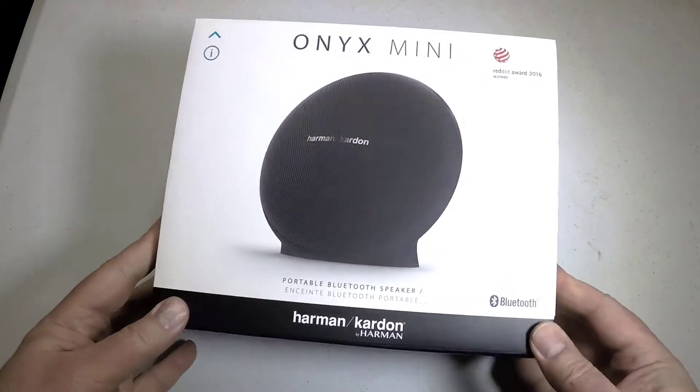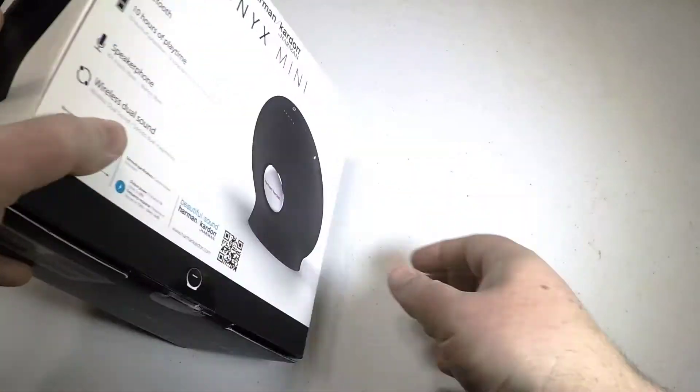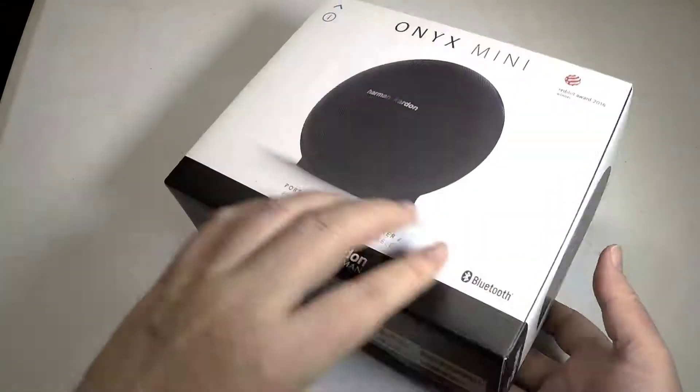Hi folks, Chris Foss here from TheChrisFossShow.com, coming with another product from HarmanKardon.com. This is the new Anx Mini Portable Bluetooth Speaker. It comes in three different colors: black, blue, and gray.